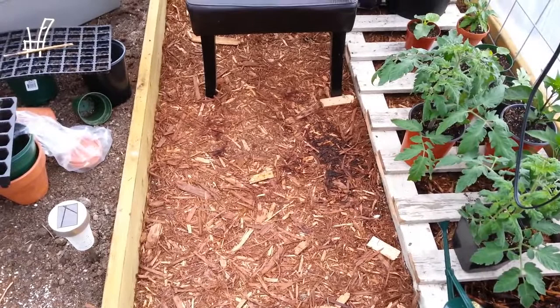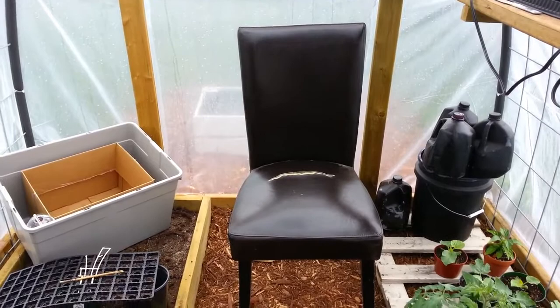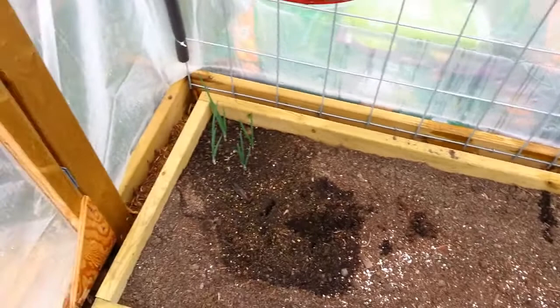So here's the new floor — just wood chips, with a little soil there. We got this chair for free last weekend at a garage sale, I like to use it to come over here and sit. And then there's the raised bed.